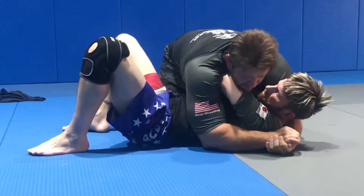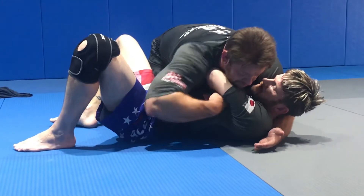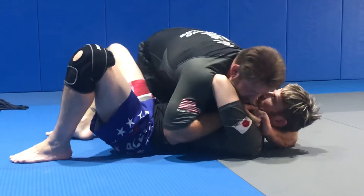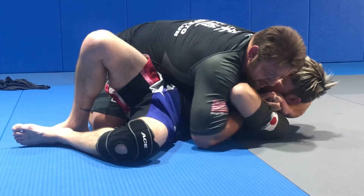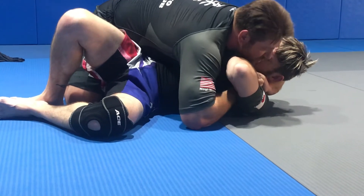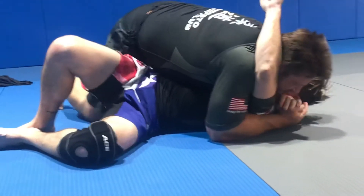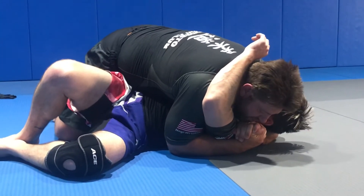Now I'm in here. From this position, I'm going to take this hand, pull it down, and I'm going to pummel. Ten finger grip. From here, I walk the legs. Now I bring the elbow out, and I begin to pummel with my head — I can go top or bottom. Hand open, slide, and now I'm in a good position to attack Kimuras or whatnot from this position.